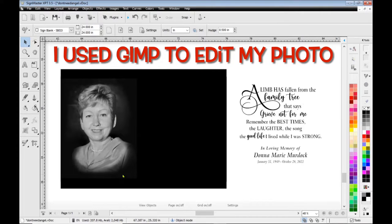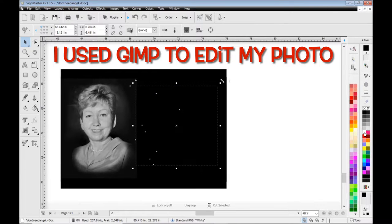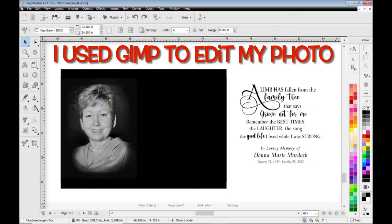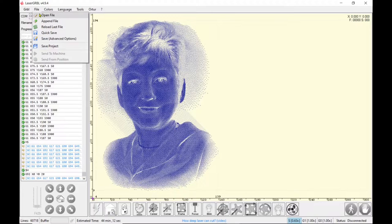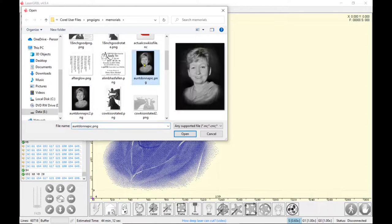I took a photo and used GIMP to edit it, resize it, put it to 32-bit grayscale, and up the DPI to 300 DPI. This will be the lettering that I'm putting on it, and this will be the photo. I've exported them already as PNGs. This one I did at a lower DPI and this one I did at a higher DPI, so I'm going to pull that higher DPI one in.